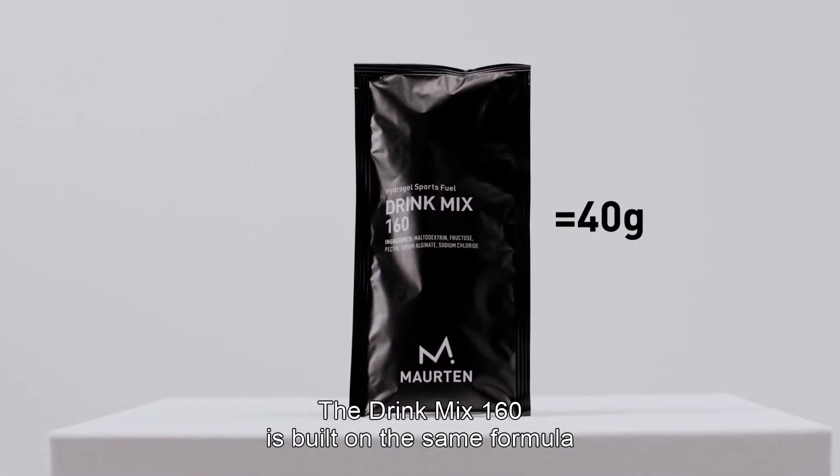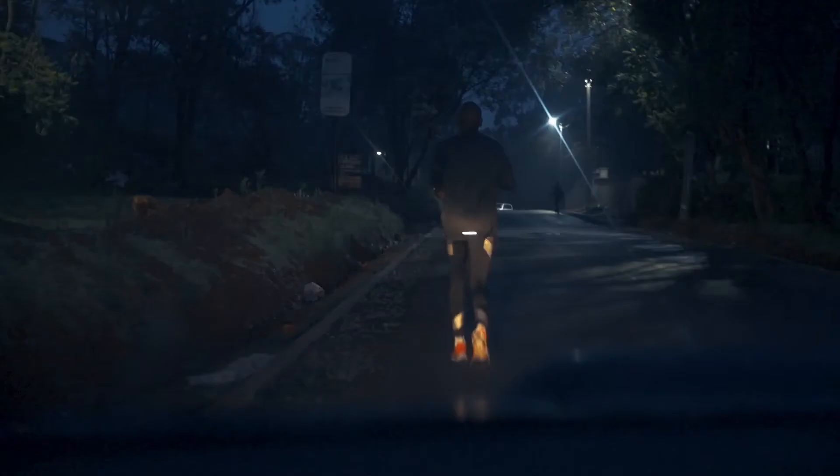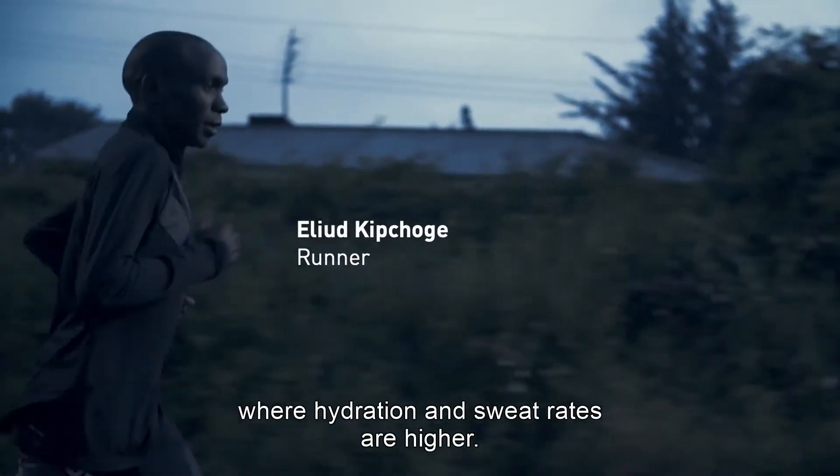The drink mix 160 is built on the same formula but with 40 grams of carbohydrate. This drink is designed for prolonged events where hydration and sweat rates are higher.